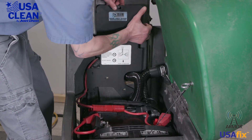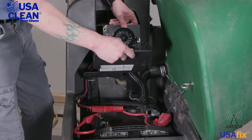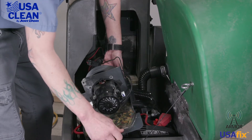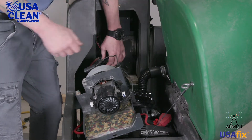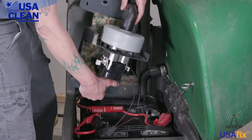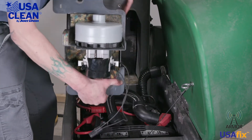Now that we have that done, let's go ahead and remove the back motor from the back housing. Now what we want to do is unplug the back motor. Now what we can do is take the hose and set that just down like that.